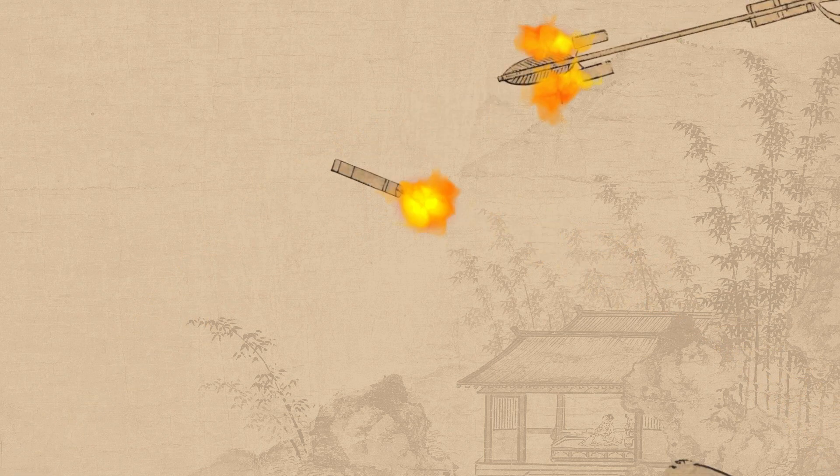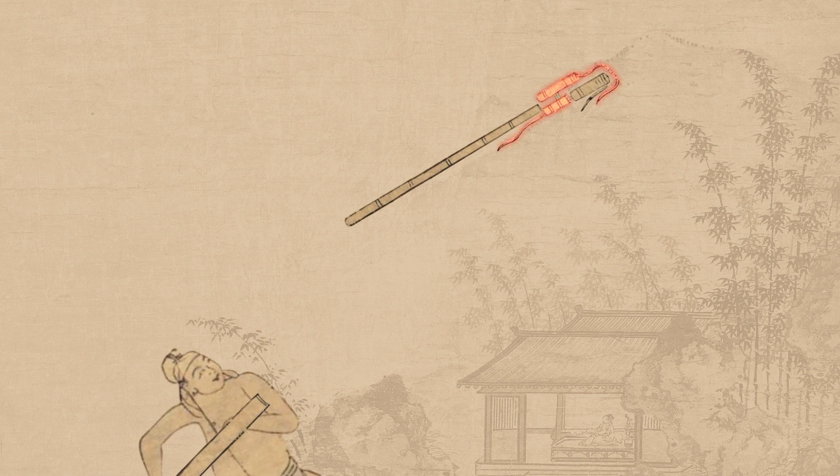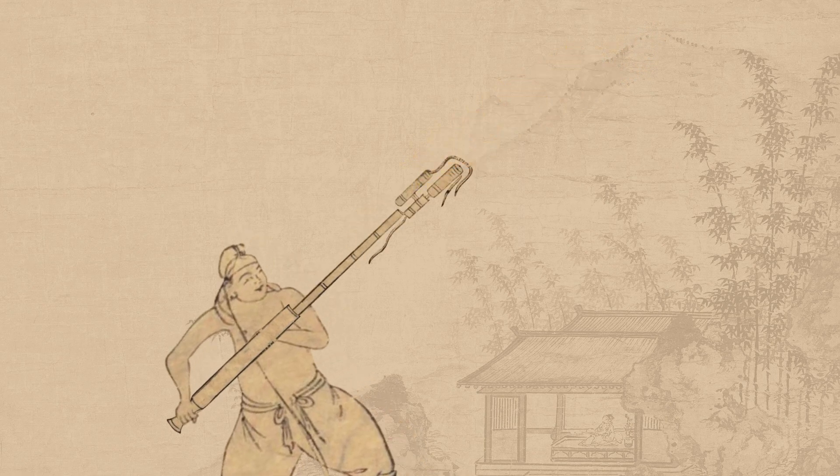Later on, there were attempts to create a flying fire lance with rockets. The tubes were meant to trigger mid-flight, bombarding the enemy from above. Eventually, a variant was created which could return to its owner after firing. There were two rockets attached to it, facing opposite ends of the lance. After releasing its payload, the rocket facing backwards would trigger, returning the lance to its owner.